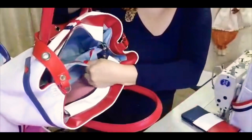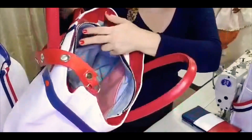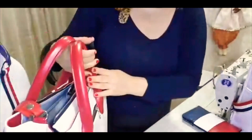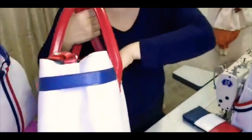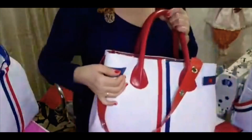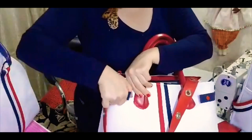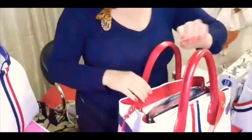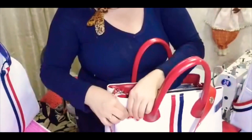Ela tem um bolso divisória, tem um bolso celular, caneta, batom. Aqui atrás ela conta com um bolso escondido, que é antiladrão, para botar o celular. E ela tem esse sistema de fechamento aqui. Se você quer carregar mais coisa, você vem aqui e abre e ela vai ficar mais larga. Se você não quer carregar tanta coisa, vem aqui e fecha.